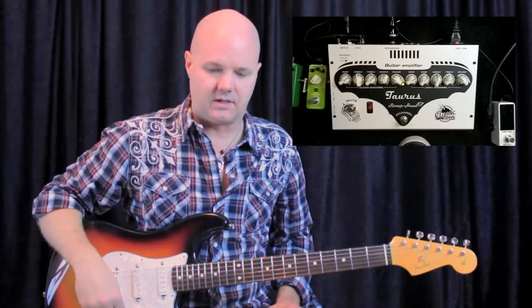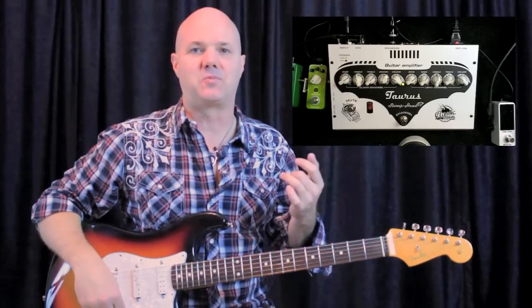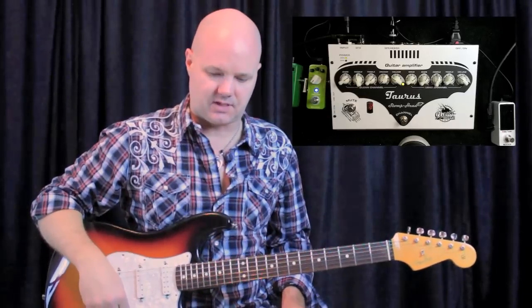So what I'm doing right now is demo some sounds for you so you can hear what it sounds like. It's got channel switching, two channels — clean and lead — and then it's got an extra switch on the back so you can add a little more drive if you want a little more crunch. I'm running a couple of effects pedals here and I'll just run through and demo a couple sounds.